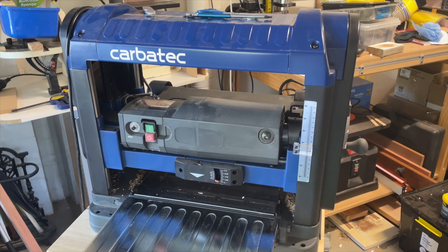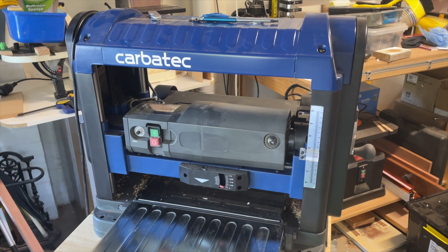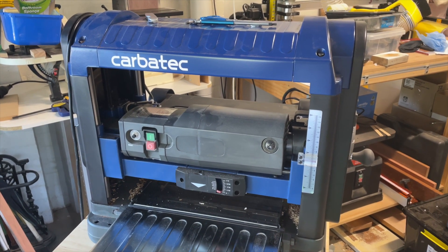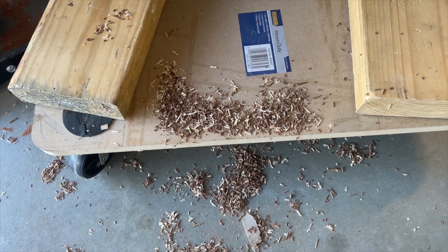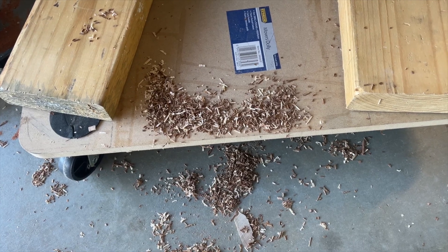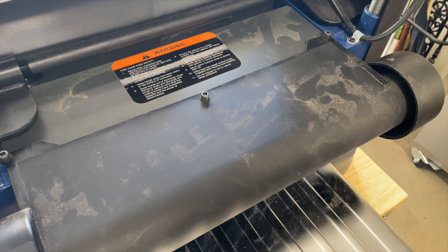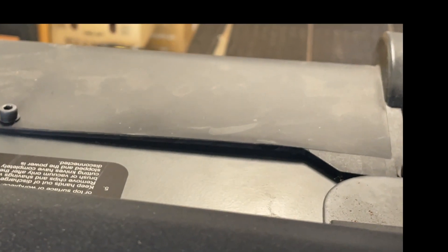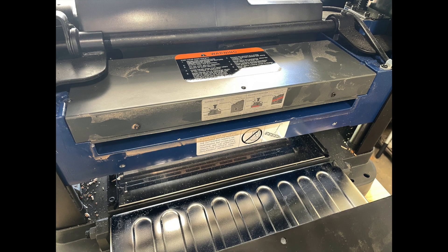The Carbatec 13 inch desktop thicknesser is a great bit of kit and I love using it. But I was finding that I was getting quite a bit of dust that wasn't being picked up in my 2 horsepower dust collector which is sitting right next door. So I started to have a look, and on closer inspection of the plastic manifold which screws on the back, I found there were quite a number of gaps, and so I set about trying to come up with a way of improving it.